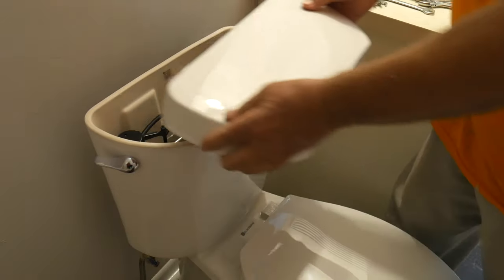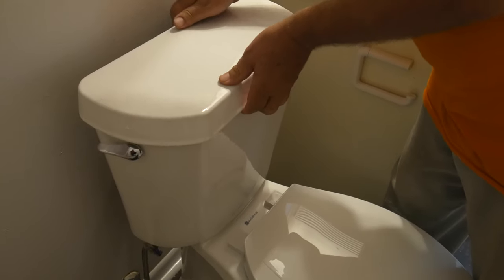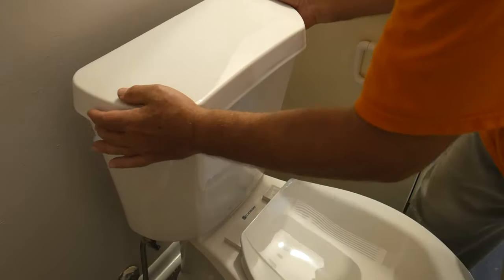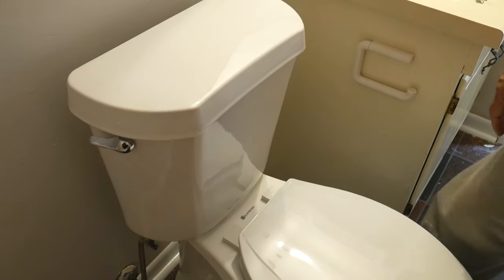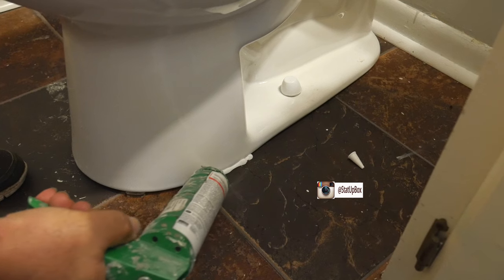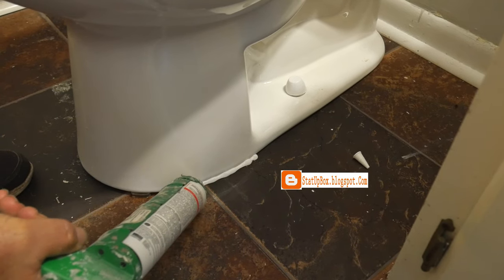Now we're at the final step. We can go ahead and place the top for the tank. If you notice a gap on your toilet bottom, you can go ahead and place bathroom caulking all around the toilet.